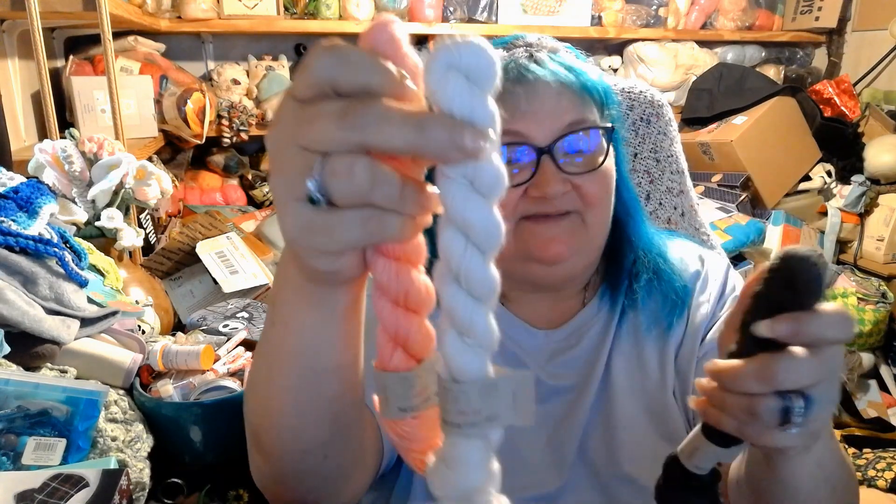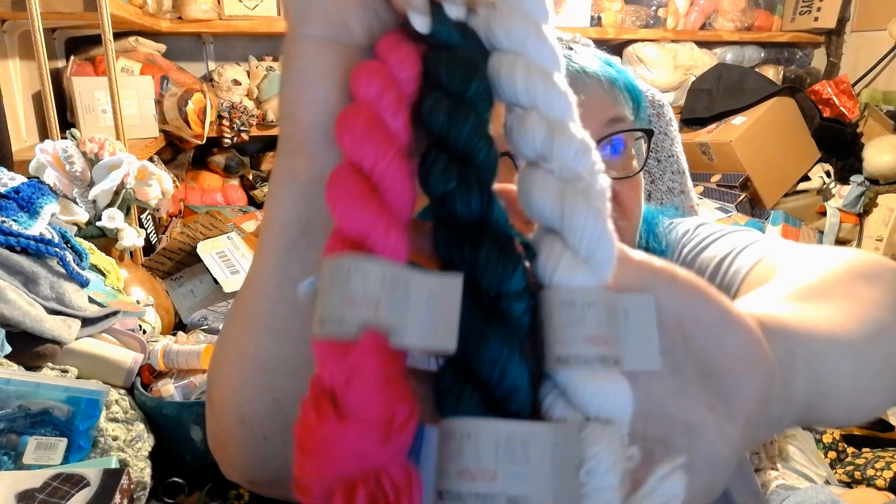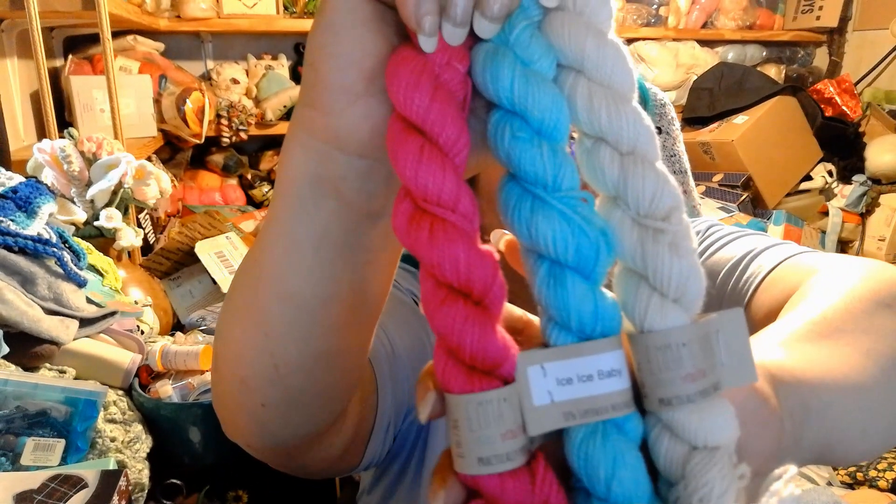I got some more gnome colorways. These are different — this one is Don't Call Me Peaches, Whisper, and Kale. That Kale is a dark green and it's going to make a beautiful gnome. Then I got one more set to make gnomes: Love Drunk, Legal Tender — another dark green — and Whisper. I think I might mix and match some of these together; I think that would look really good.